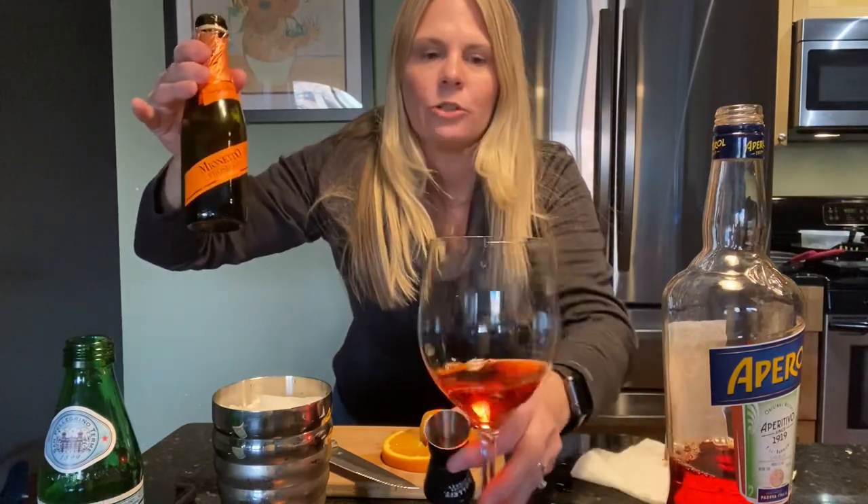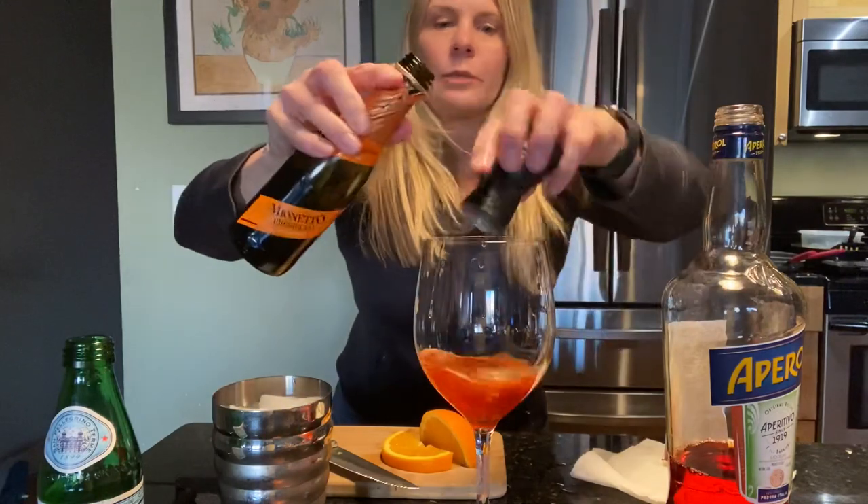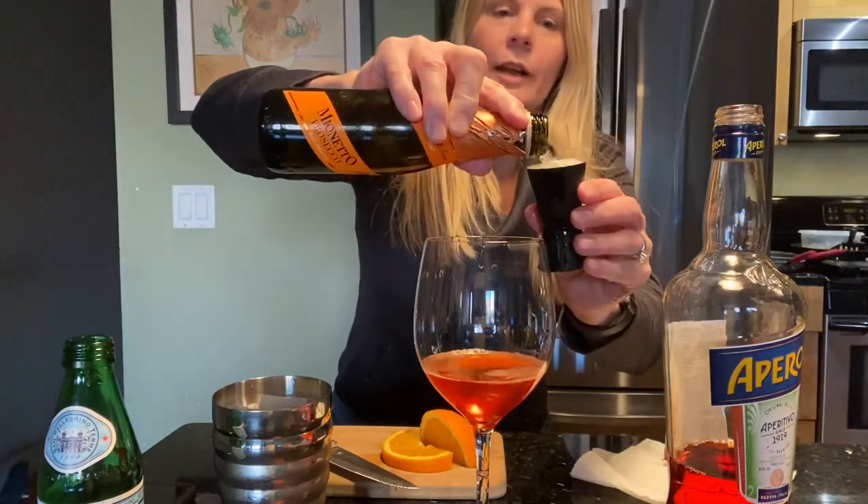Then I do one and a half of Prosecco. Any kind of Prosecco will do. If you like it a little sweeter, then you might want to do a little more Prosecco. This is the one that I like though.